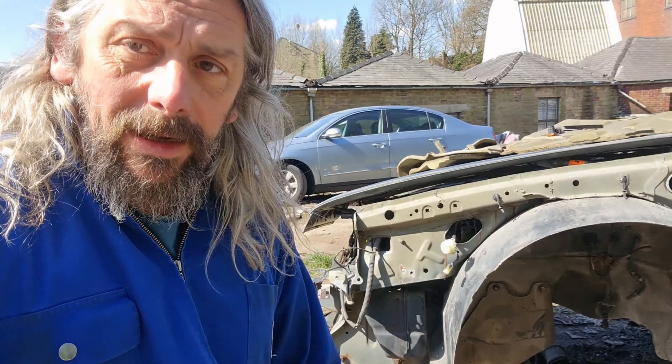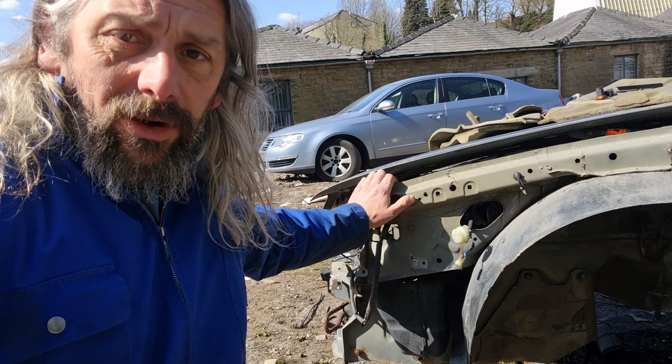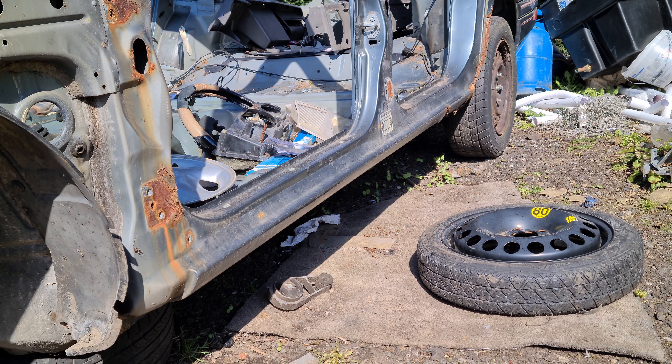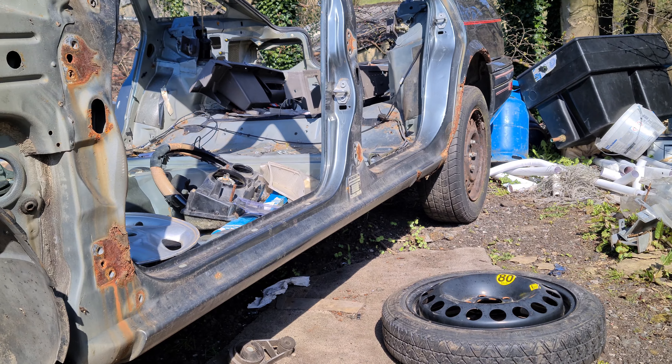My two options appear to be: first, pulling the front of the car up with the engine crane high enough to drag it onto the back of the truck so it doesn't catch, and then pull the subframe off from there. Alternatively, I could simply pull the car over and tip it onto its side.